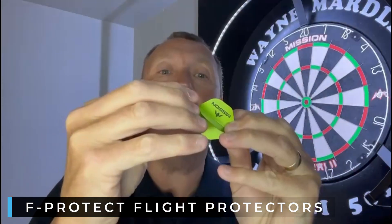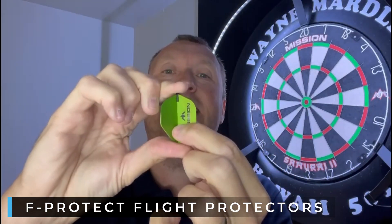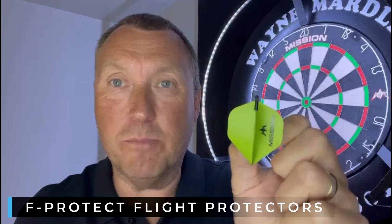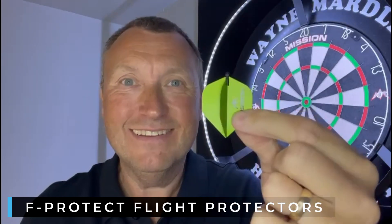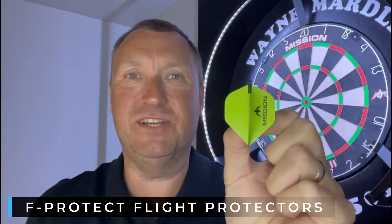All you do is put it on top of the flight like that, and now they are protected. It's quite simple — it's called a flight protector because that's what it does.